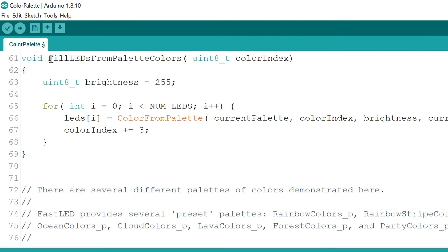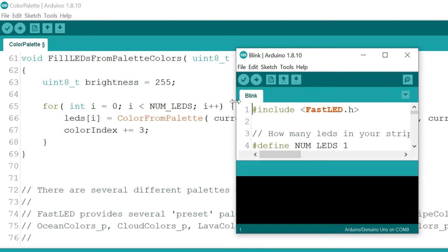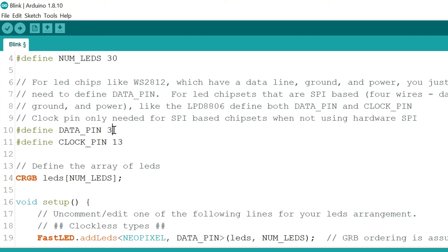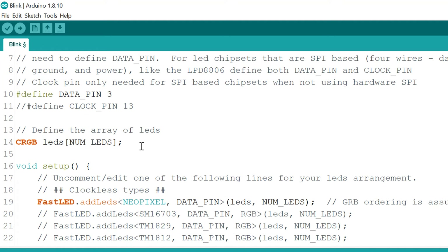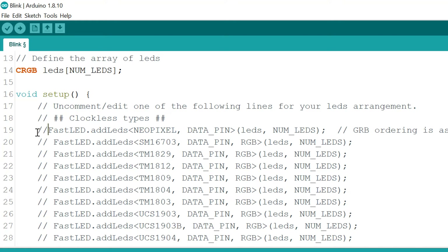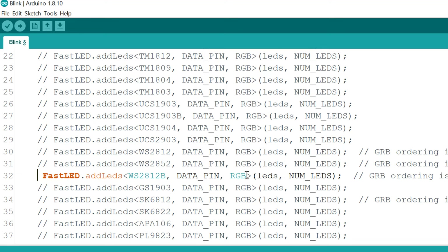Let's look at another example. Go to Examples, then FastLED, and select Blink. In the code, we see the library being called, then the number of LEDs — we set that to 30. Further down is the data pin, which is digital pin 3. We are not using the clock pin, so we comment that out. We also comment out the NeoPixel version and uncomment our version of the LED strip. You can see that the color order in the code is set to RGB.